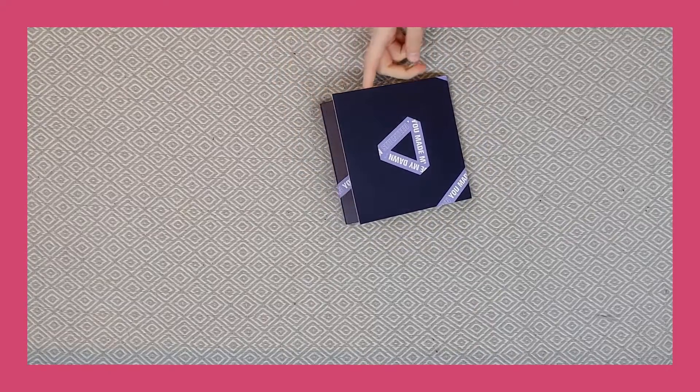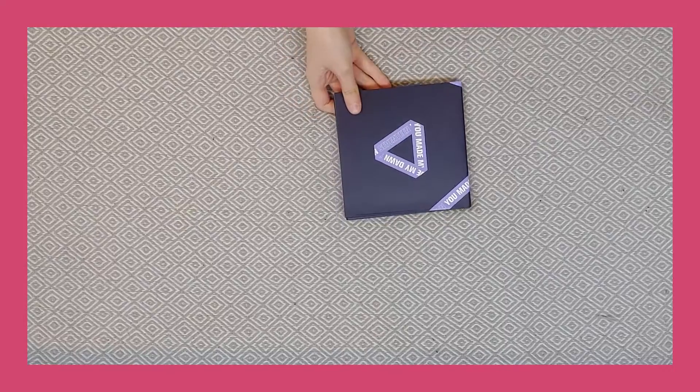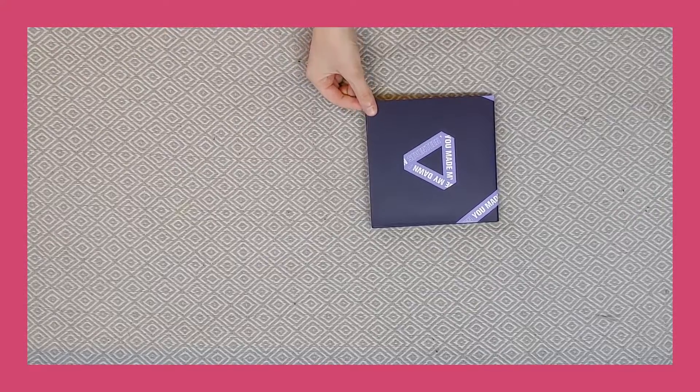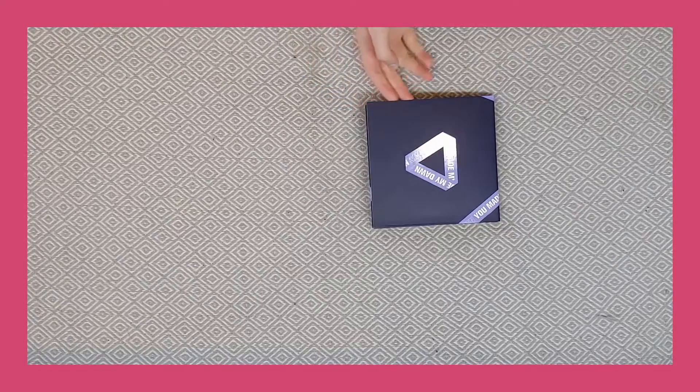I'm just trying to work out which way we need to have it up. Okay, I think it's this way. So I will leave the lenticular card in the album, but I will remove all the photo cards when I find them, and then I'll reveal them at the end. So let's get started.